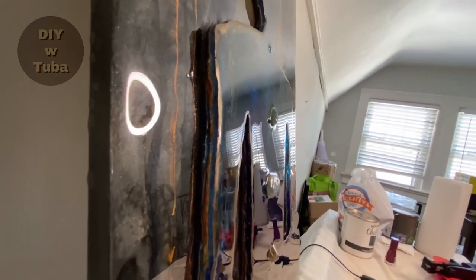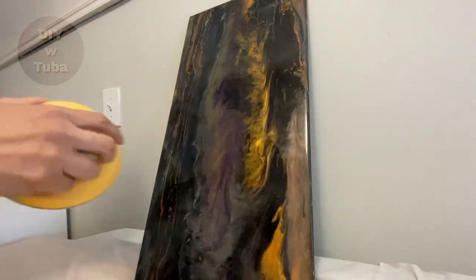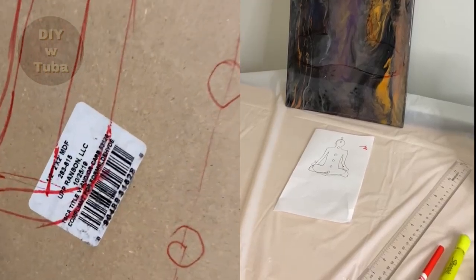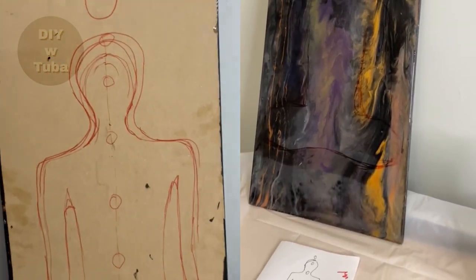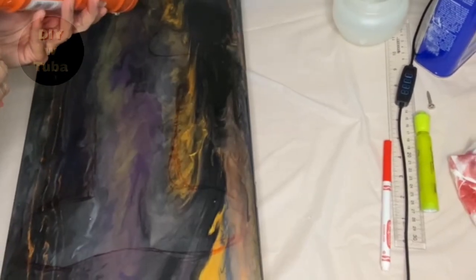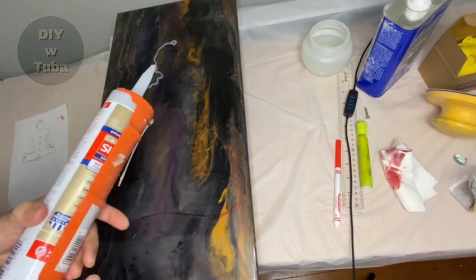I have my old sample board here that I tested colors on — I'm going to use this as a base. First I need to sand the surface; there are some bumps and residues. It's a 12 by 24 MDF board. I tried to draw the person's figure with a red marker — it's really hard to see. I'll be using silicone to create a wall along the lines, since resin won't stick to silicone, making it perfect to create boundaries for the resin pour.